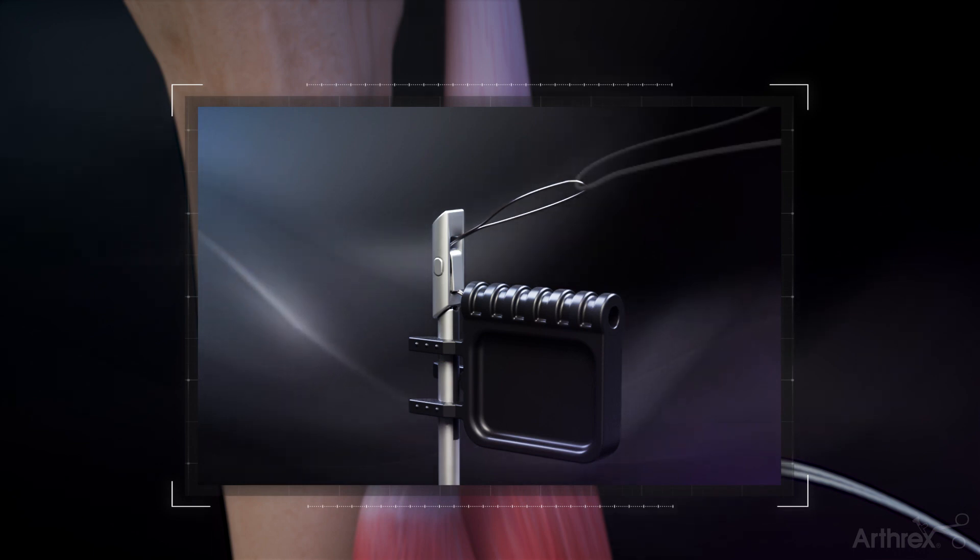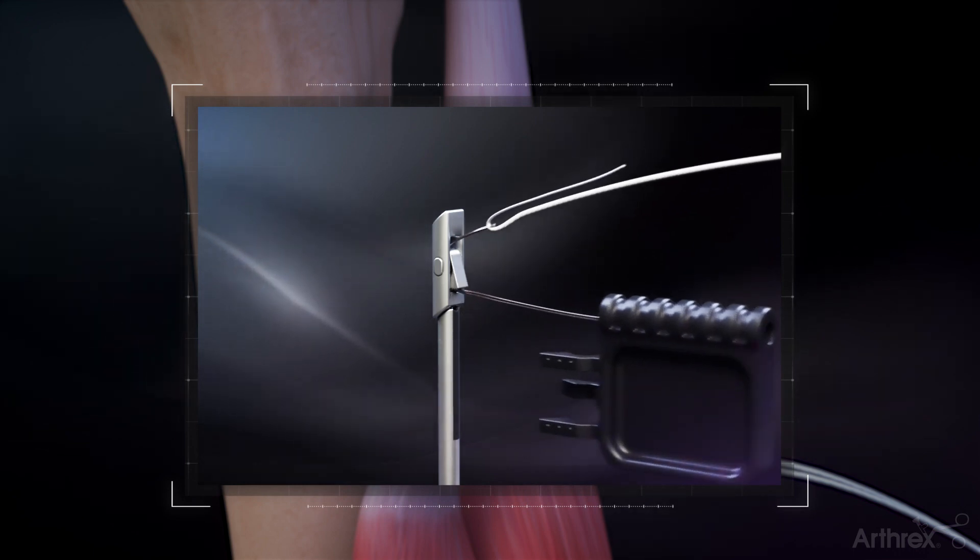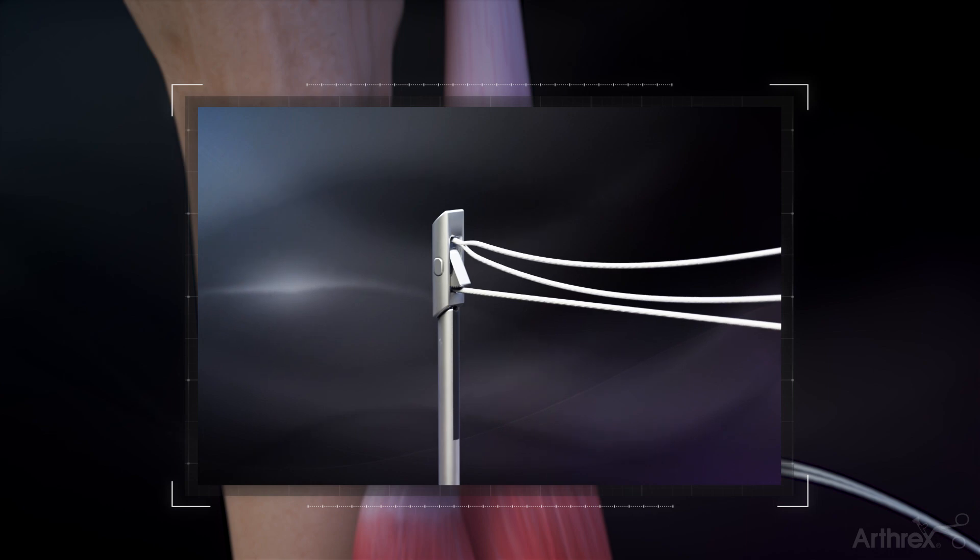Load the tail of the fiber link into the button loader. Pull the tab to shuttle the suture through the button, stopping just before the loop enters the locking jaw.